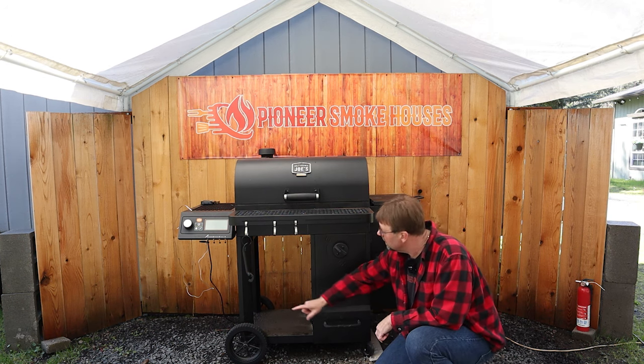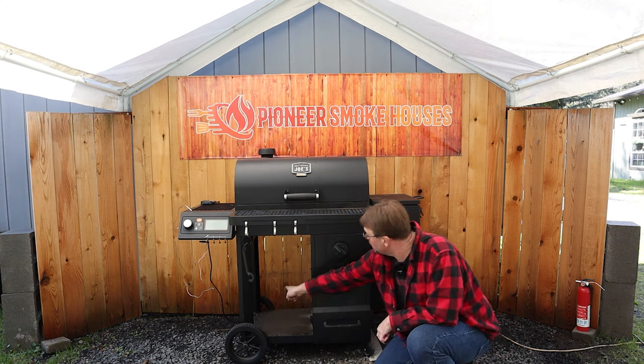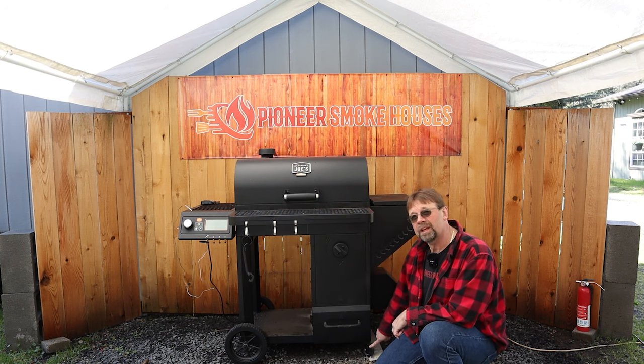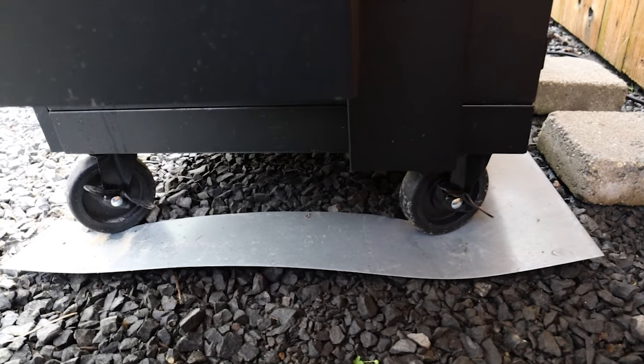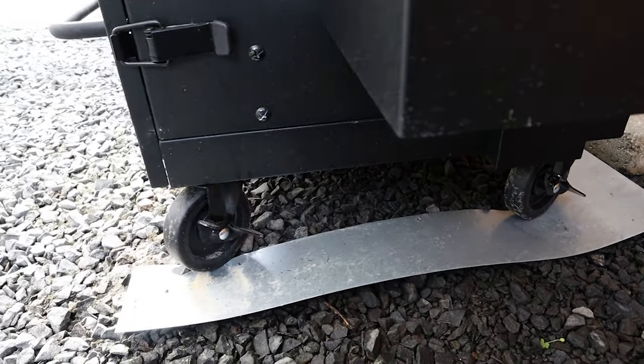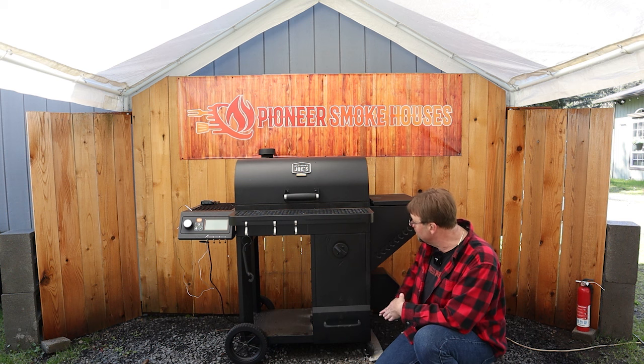Let's cover the wheels since we're down here. We have two rubber wheels front and back, and then two swivel casters with side locks. These will go in any direction, so if you pull the smoker around on a flat level surface it'll easily move.